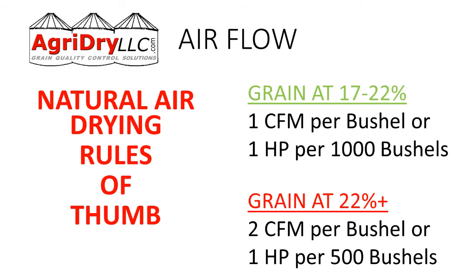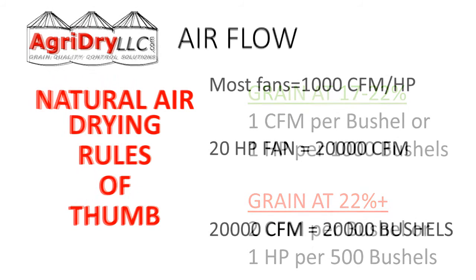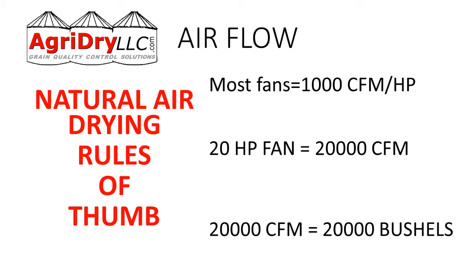In this example, for grain at 17 to 22% moisture, we want one CFM per bushel, or one horsepower per thousand bushels. For 22% and above, we need two CFM per bushel. Most fans produce 1,000 CFM per horsepower.